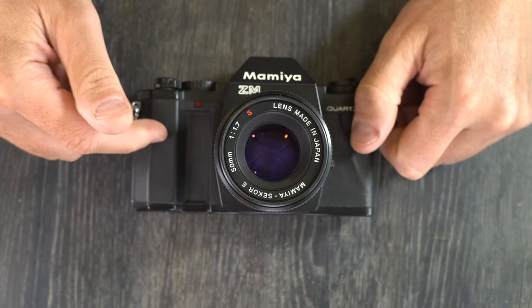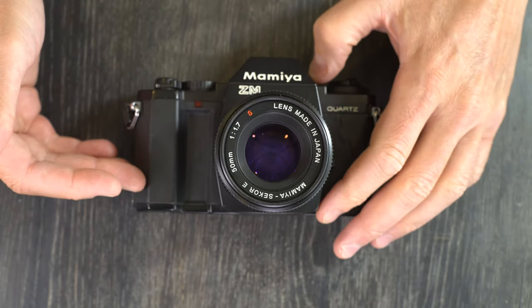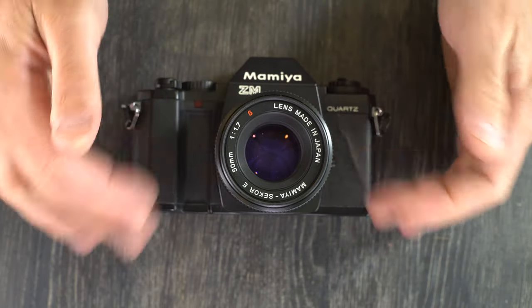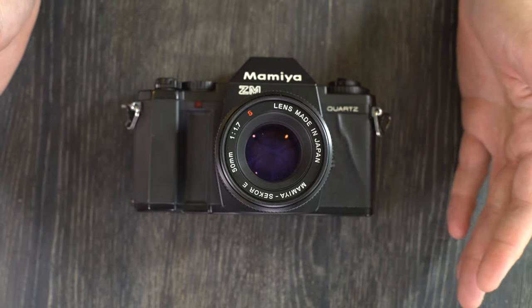It was concurrent with the ZE, the ZE2, and the ZEX, as well as some of the Mamiya medium format cameras. And it was followed by nothing, because at the end of this camera's production run there were no more Mamiya 35mm cameras.